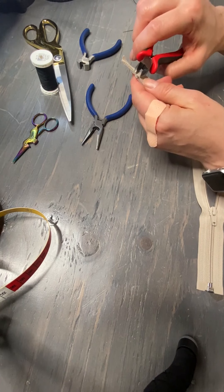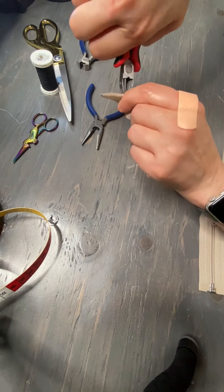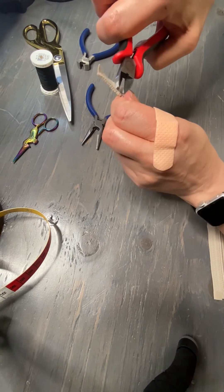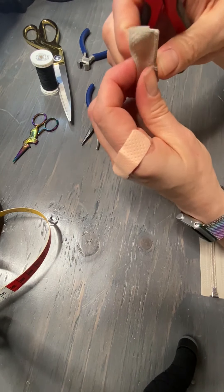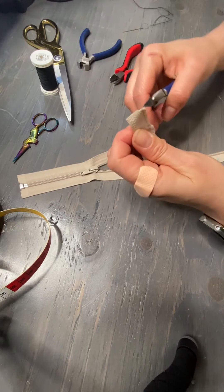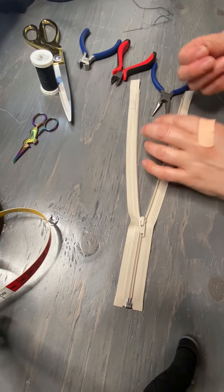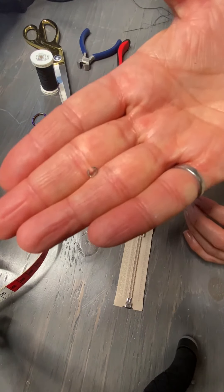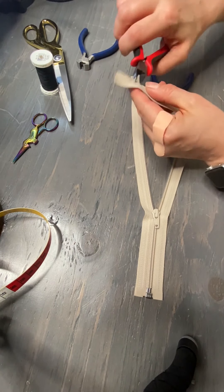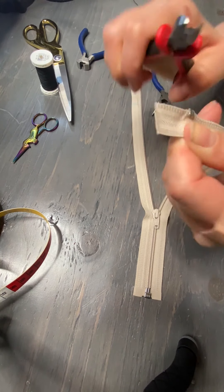There are a few different ways to do this. First thing you want to start by doing is removing the stop right here. If you can remove it nicely, you can actually keep it and reuse it. I have all these tools right here — if you use the sharp nose pliers to start with, you can separate it and then use your needle nose to pull it off. And now I'm going to be able to reuse that. I will do the same thing with this one.